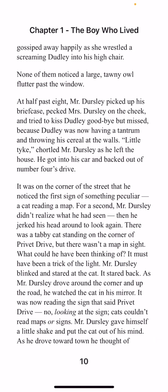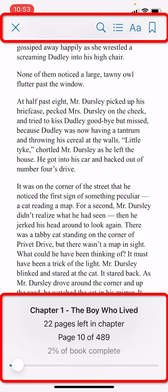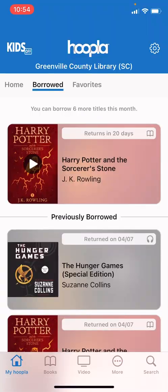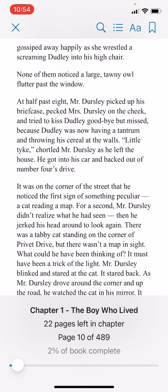When you are done reading for the day or need to take a quick break, the good thing about an e-book is it is going to remember where you left off. If you tap the middle of the screen it will bring up the top and bottom toolbar again and show you the page you are on as well as some other information. If I want to leave this book I can hit the X in the upper left hand corner. You will see the book is still in my borrowed list, and if we want to return to it at any time we can again tap the play button and it will be right back where we left off. You can tap the middle of the screen to make the toolbars go away.